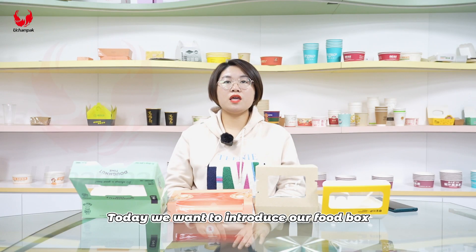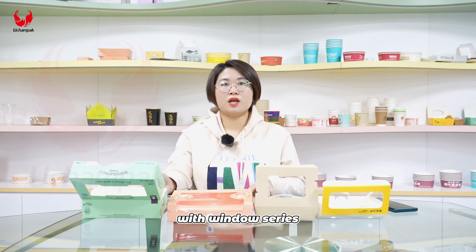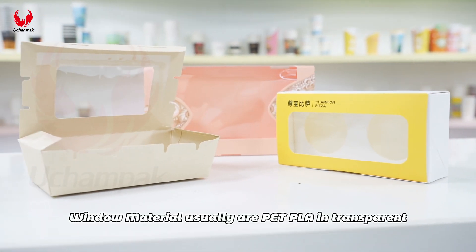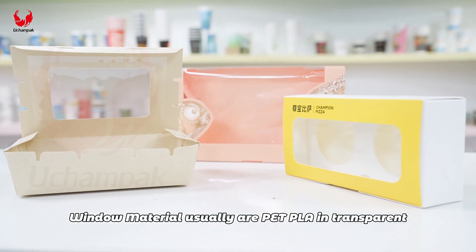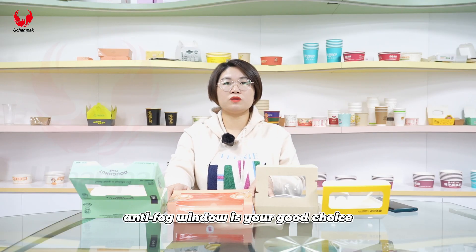Hello everyone, today we want to introduce our food box with window series. Window materials are usually PET, PLA, and transparent. If you take a hot food, an anti-fog window is your good choice.